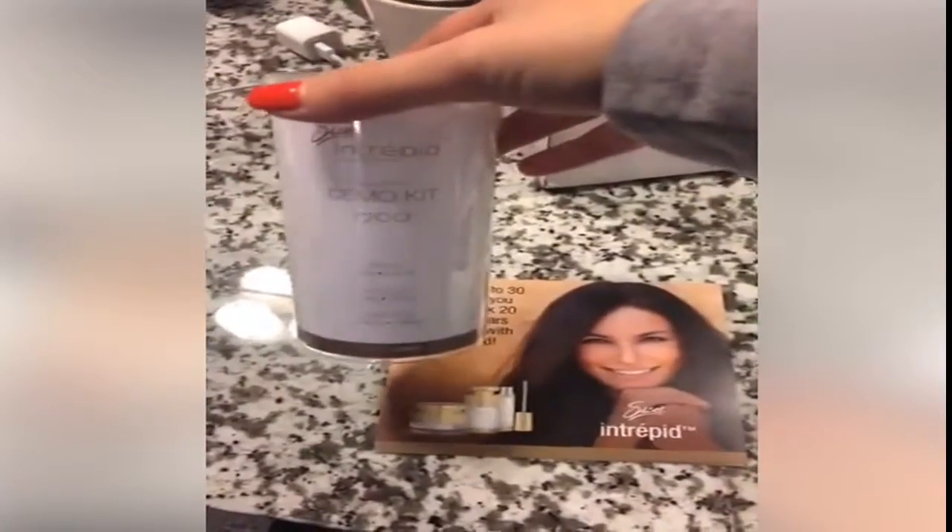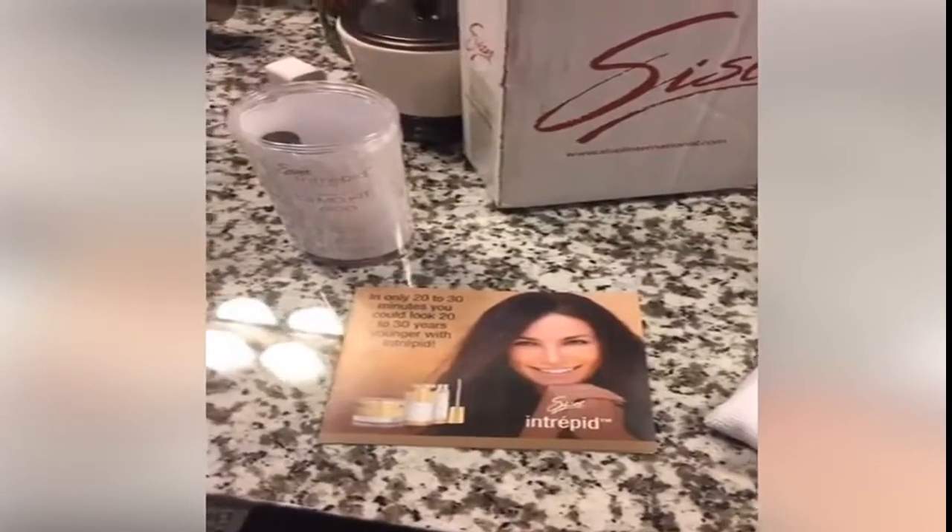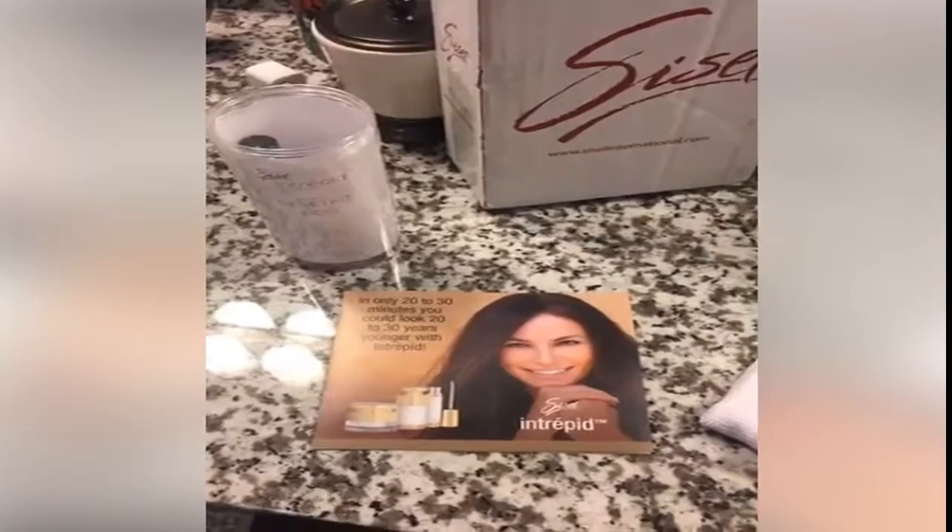So the package came with this little pamphlet. It says in only 20 to 30 minutes, you can look 20 to 30 years younger. Not that old — so I would be a baby. I don't think I want to look like a baby, but I definitely want to get rid of these bags under my eyes. So I'm going to follow these instructions. I have instructions on my laptop. They're really lengthy.